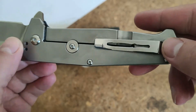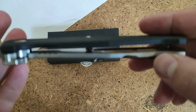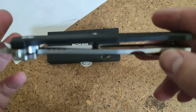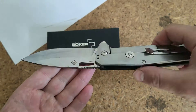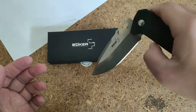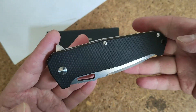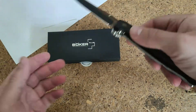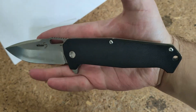It has a removable clip — you can change the end. You can see these holes in the liner. But it's not lightweight; it is about 106 grams, and it's really big — 21 centimeters.